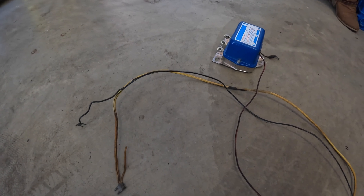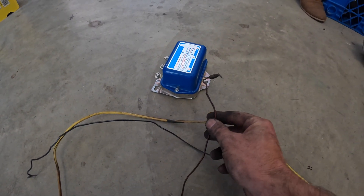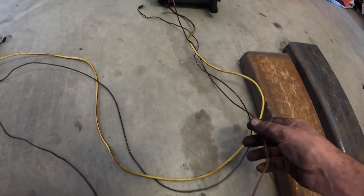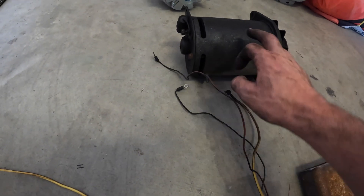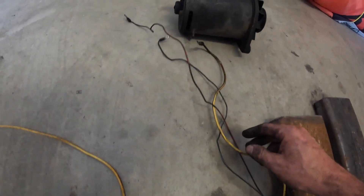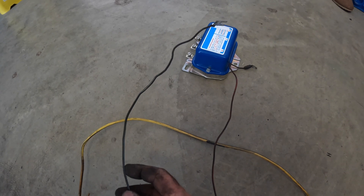Here's everything that's going away for good: the voltage regulator, the wire that went from its ground all the way over to the generator, the big yellow that goes to the generator, and the black field wire that went from the regulator to the generator.